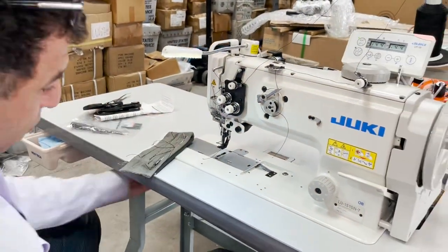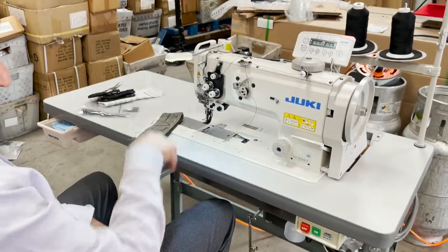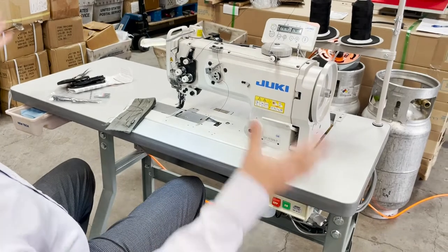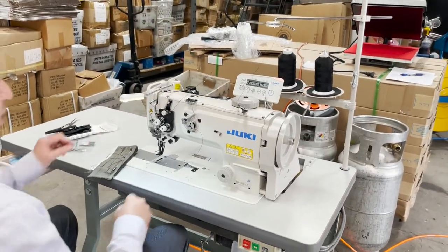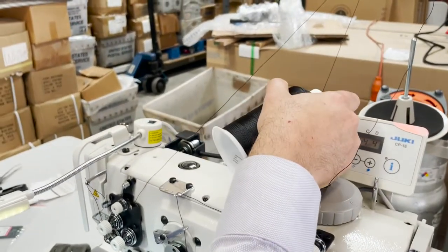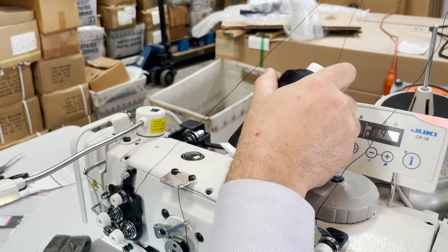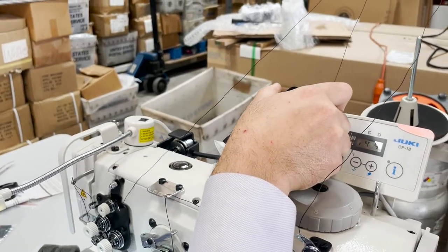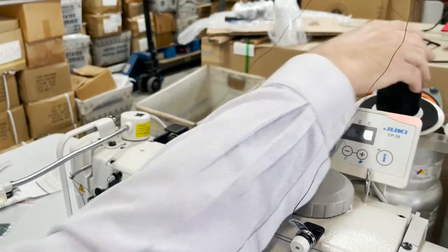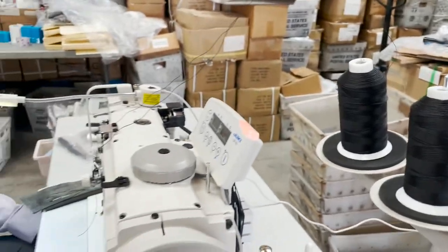A lot of people don't like to load the bobbins from underneath — this is top load bobbin. Triple feet, very heavy industrial sewing machine with everything included. What thread are we using today? It's 138 — actually, no, this is even more. This is 207 thread — heavier than 138. Really, really heavy sewing thread. Spun nylon, 207. Very nice.